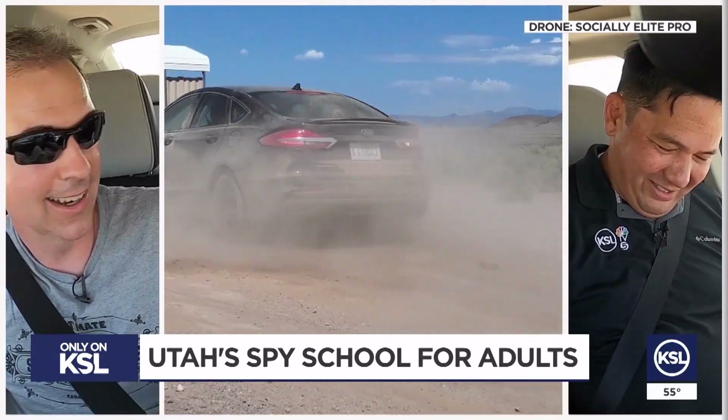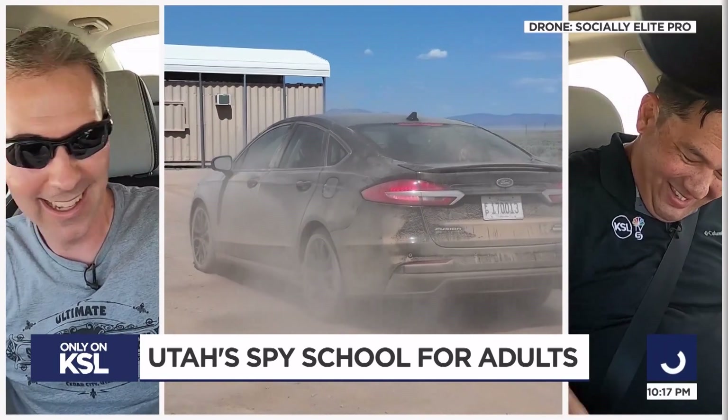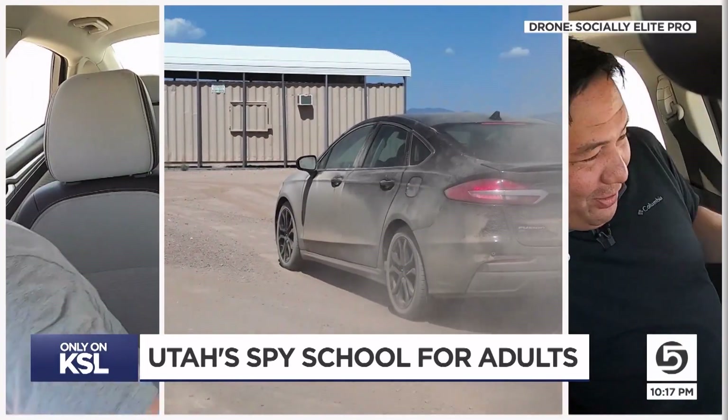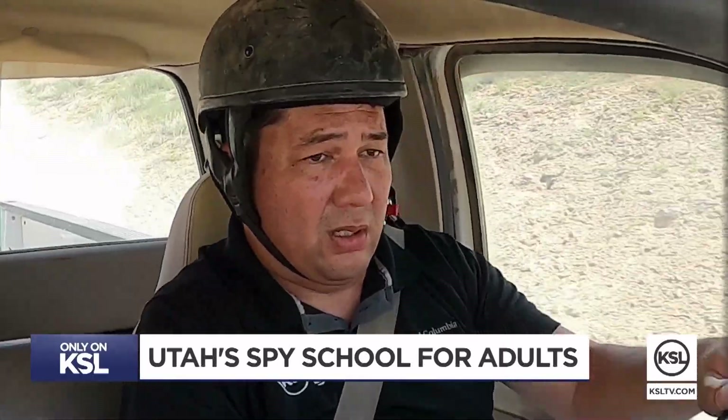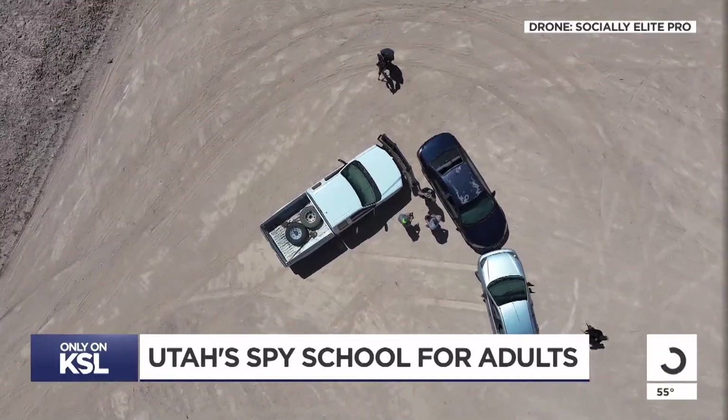Hansen says while there are high-dollar and celebrity clients who learn this stuff to protect themselves, the other half of the people is what he calls Disneyland — meaning they're coming out here for a fun time, wanting to learn a new skill and just have a good experience. But for me, it's really neither one. This stuff honestly scares me, which brings us to the final course.